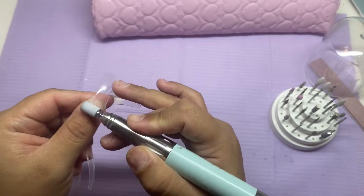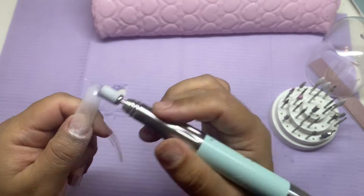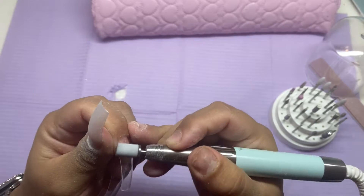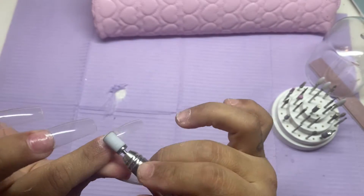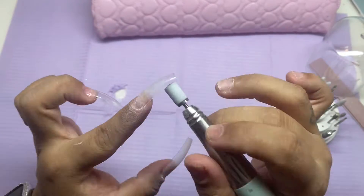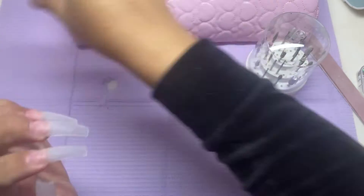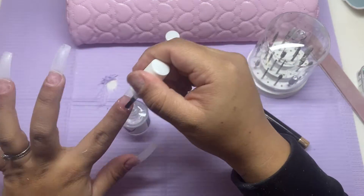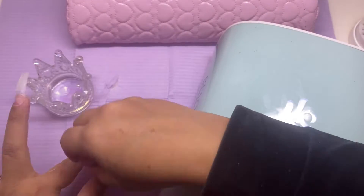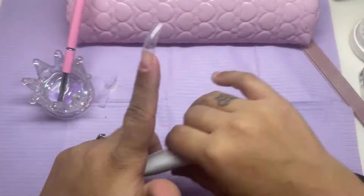Here I am going in with my e-file, a fine nail bit, to remove all the shine off the tip as well as my natural nail. I do double prime or double dehydrate and prime my nail because I do have very oily nail beds — this helps with lifting. Here I am applying a base to my natural nail as well as the tip of the nail.